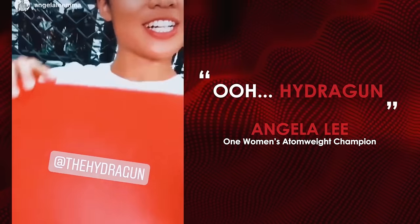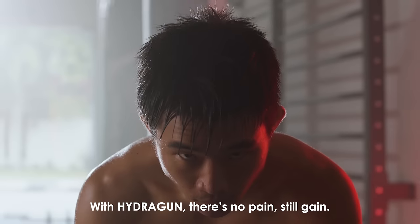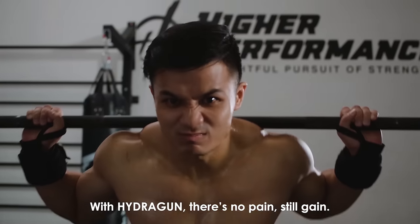HydraGun — I am impressed. The quality is just insane. With HydraGun, it's no pain, still gain. Experience HydraGun today.